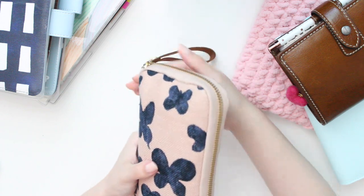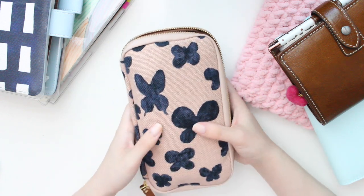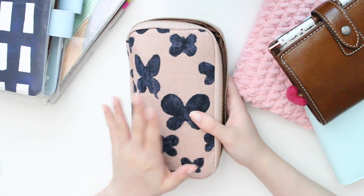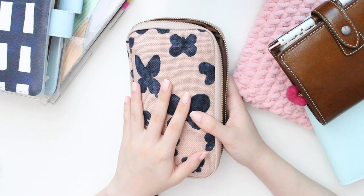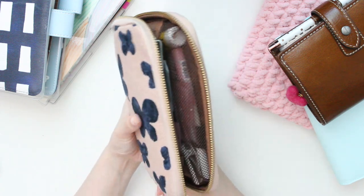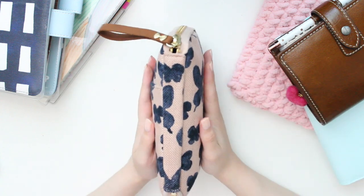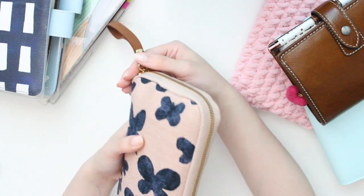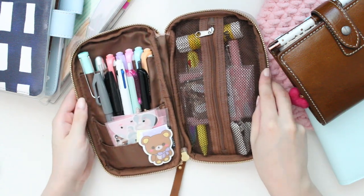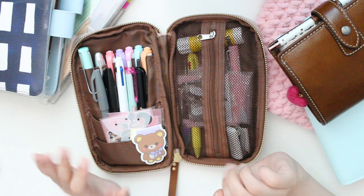Hobonichi also has a few other different sizes that I really like, and some of them are available on Amazon, so I'll try and link everything I can down below in the description box. I have a lot of stuff in here as you can see, but my zipper is still very smooth — I can still zip it up all the way. It is quite chunky and very cute, so I really like it like that. Let's open it up and go through all the cute things I have in here.